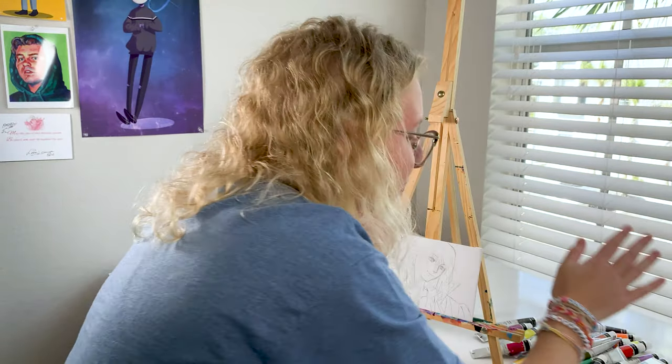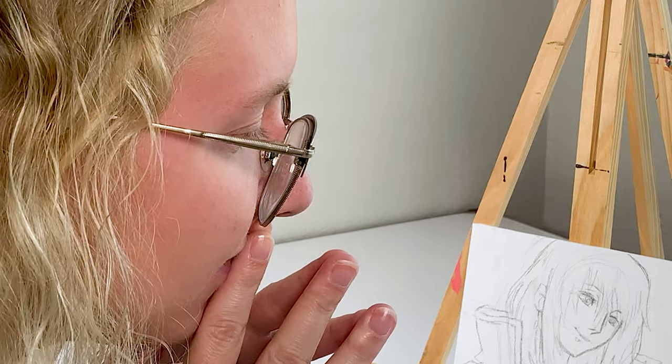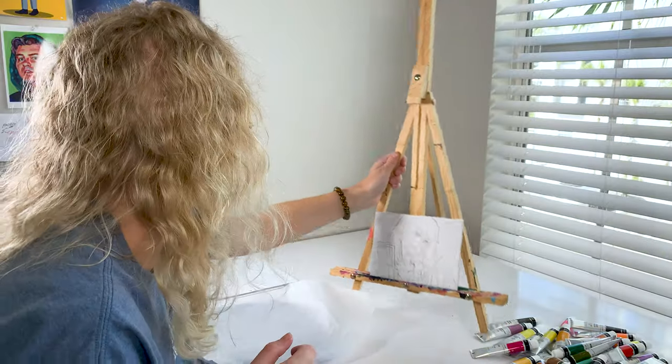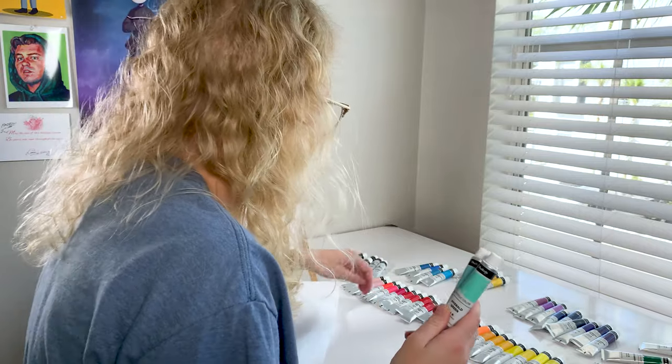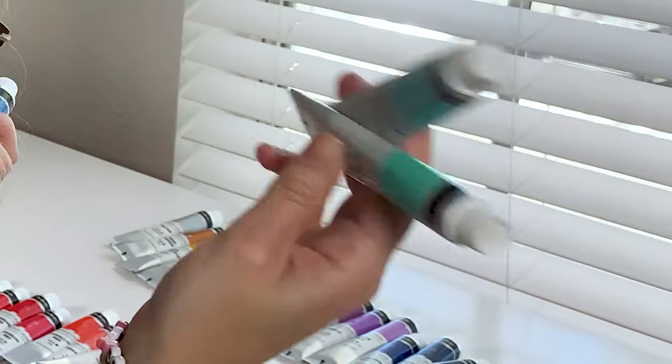I should rainbow-order the paints. I'm going to arrange them, though the hardest part of the rainbow is when you get to like the green-blues - where do you put the green-blues?